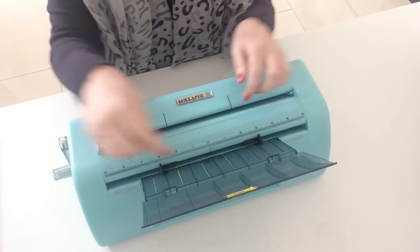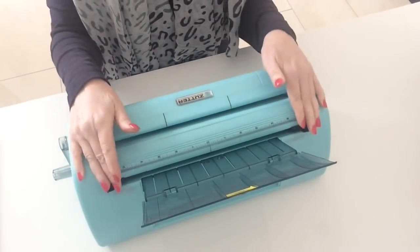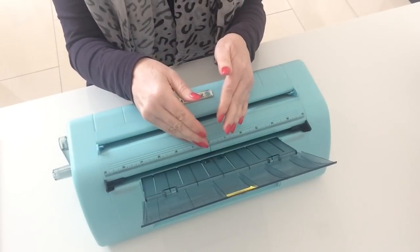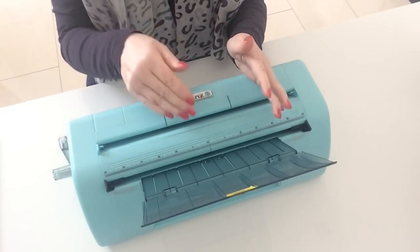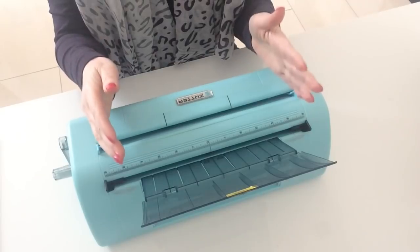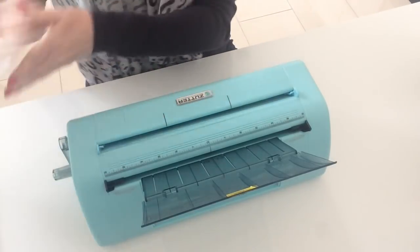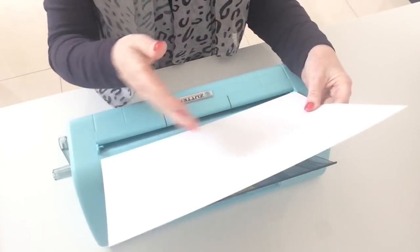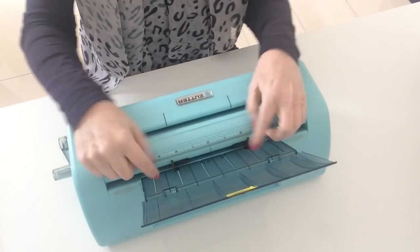It only has two operations — it's really simple and manual but very easy to use. It has two slots. The slot at the back will cut any size piece of paper or card completely in half — that's it. Depending on the orientation, portrait cuts it in half lengthways, landscape cuts it the other way. You can adjust the guides to accommodate the size you're putting in.